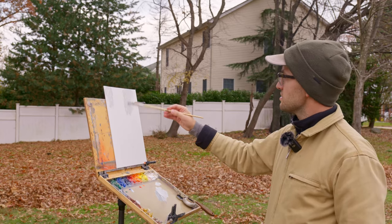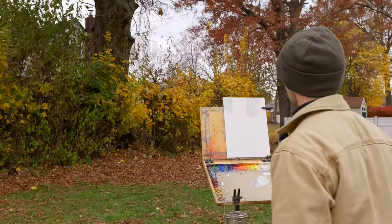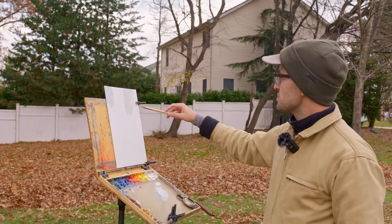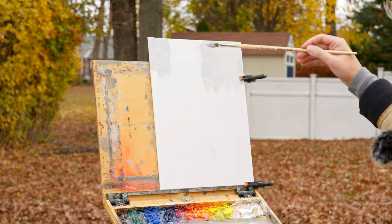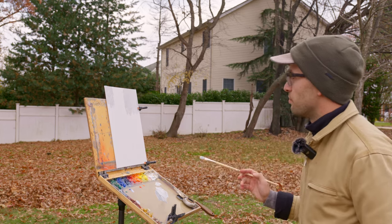Working transparently in areas and having other areas that have more of a build of paint is one of the ways that we can work with our oil painting to make an interesting surface, interesting textures. This being relatively washed in right now, that's gonna be easy to go back in and paint over when I have more paint.